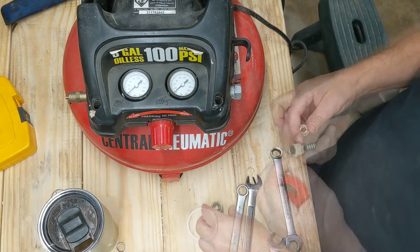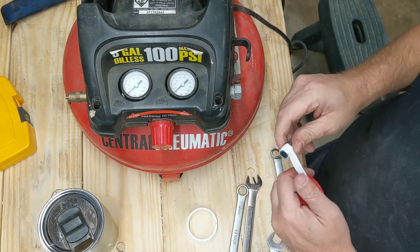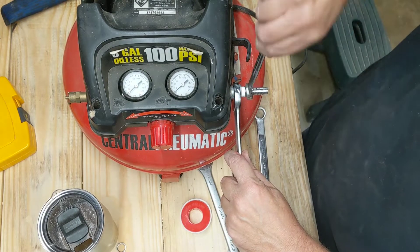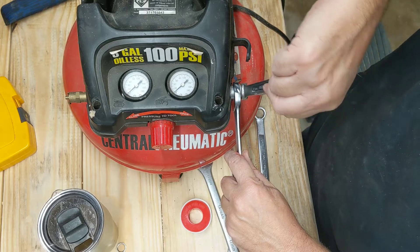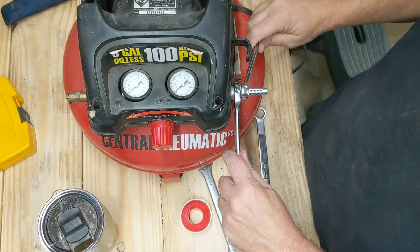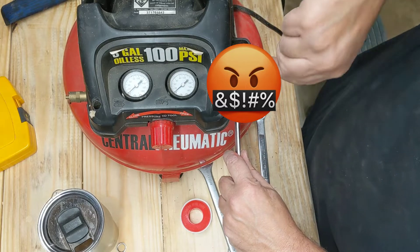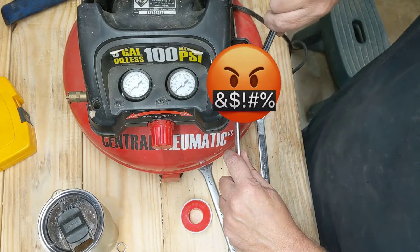Coming up here is where I screw up bad, because as I tighten this fitting in, I over-tighten it. I don't know it yet, but I ended up cracking that connection — went one turn too many.